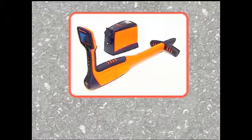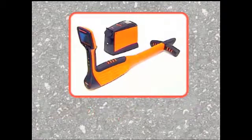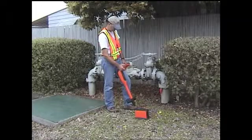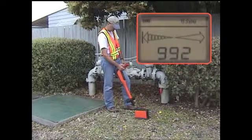After you have completed your hookup and have established the best ground possible, you are ready to locate with the 810DX utility line locator. The MetroTech transmitter and receiver operate with an 83 kHz frequency. To know if the 810DX transmitter is sending the output signal, point the 810DX receiver at the transmitter leads. A high signal strength number should appear on the LCD.